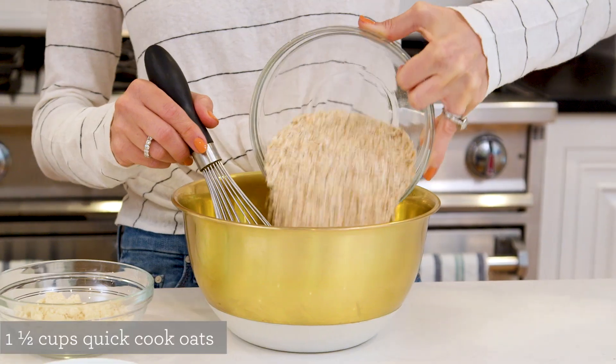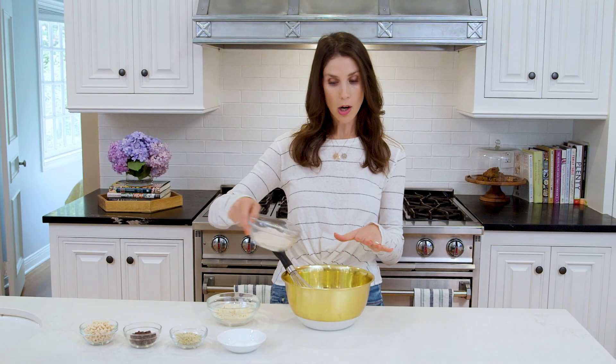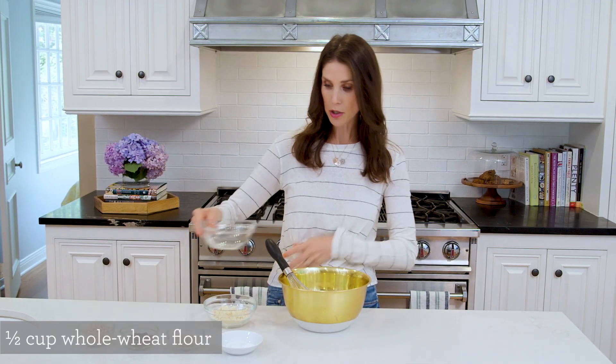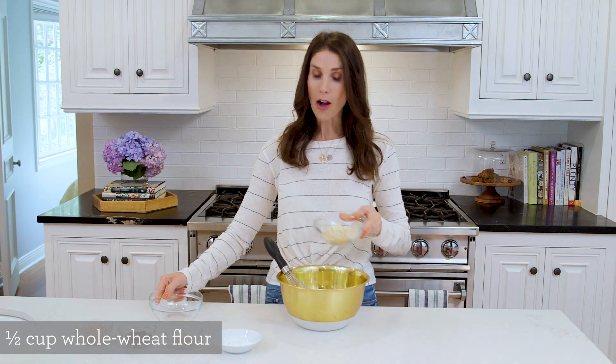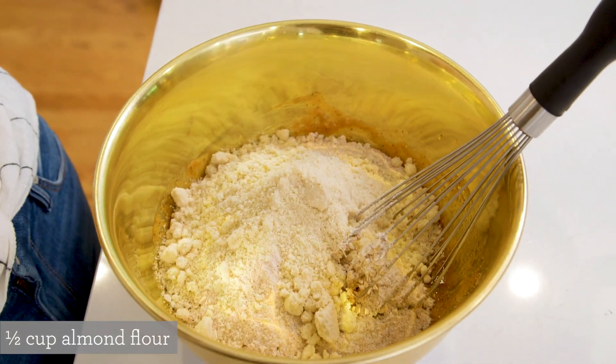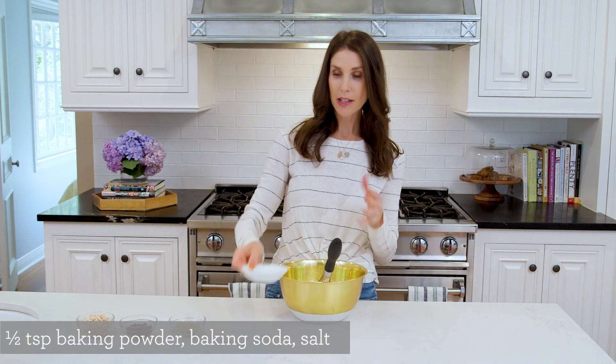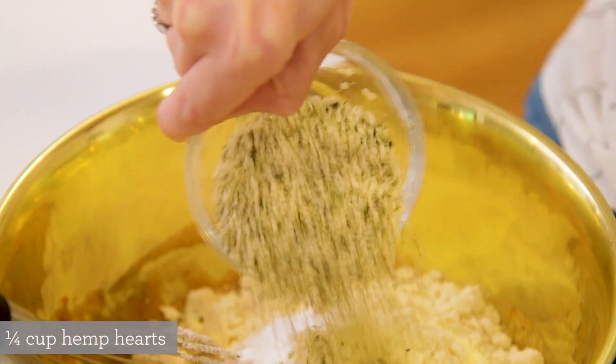Now we can move on to our dry ingredients, starting with our oats. Today I'm using quick cooking, but you can also use old-fashioned — I just really prefer the texture of the quick cooking. I've also got a little bit of whole wheat flour; all purpose works totally fine too. Then I've got some almond flour, which is really nice because it has a little extra protein and also keeps your cookies moist. You'll need a little bit of baking powder, baking soda, and salt, and then also some hemp hearts, which are awesome because they have extra protein as well as magnesium.